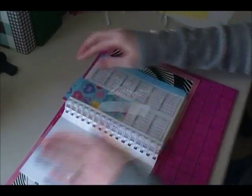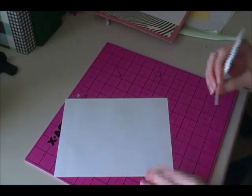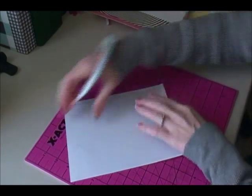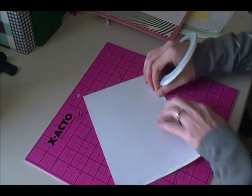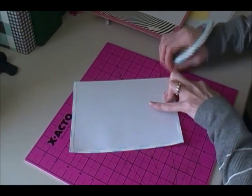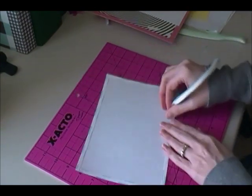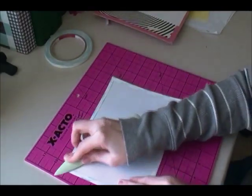Now I'm going to go ahead and cover the inside pieces. I use score tape for that also, just because I don't want them coming out. I'm going to stick score tape all along four sides — I just do not want this to lift up as she uses this book, so I know that this will help keep it all together.